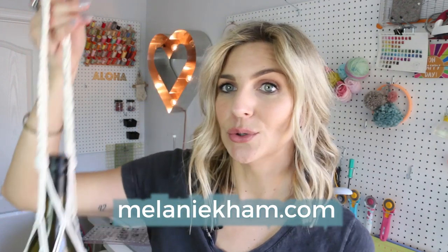Hey guys, it's Melanie from MelanieKham.com. Today's video, we are going to macrame this wine holder. It doesn't have to be wine — it can be sparkling cider or Italian soda or something like that. I asked on my Instagram what projects you guys would like to see, and a lot of people wanted to see more macrame, so I'm going to bring this project to you guys today.